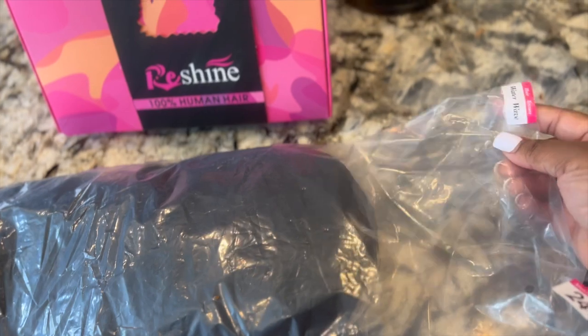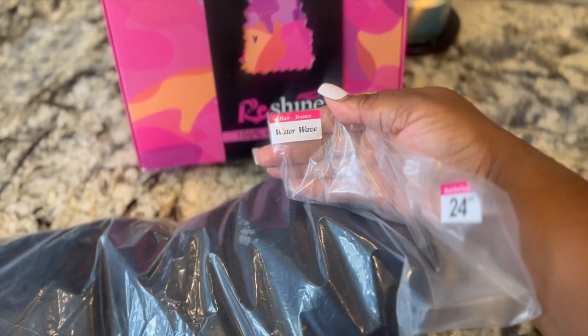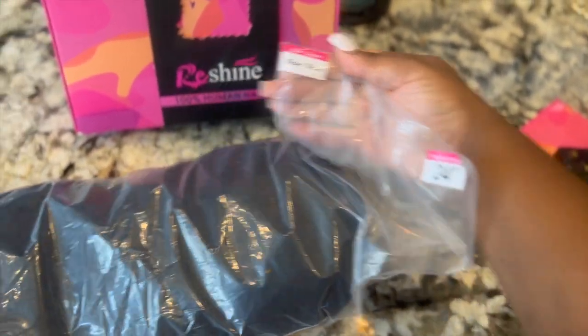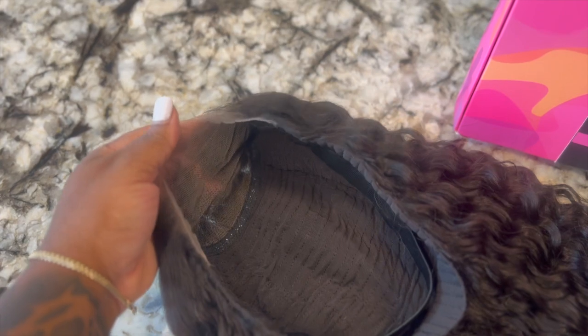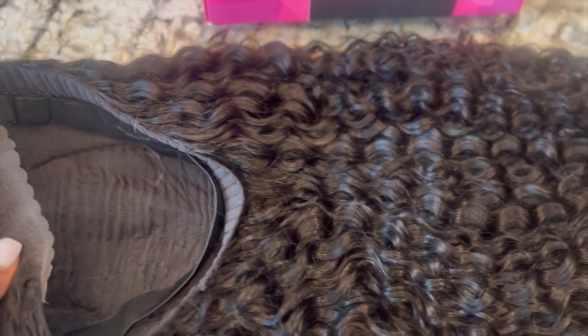So this is a water wave unit, 24 inches, and she is thick like you saw in the beginning of this video. Hair companies have been coming out with easy-to-wear, ready-to-wear units, and this is one of them. The lace is already pre-cut for you, already put, and the hairline is already plugged for you.